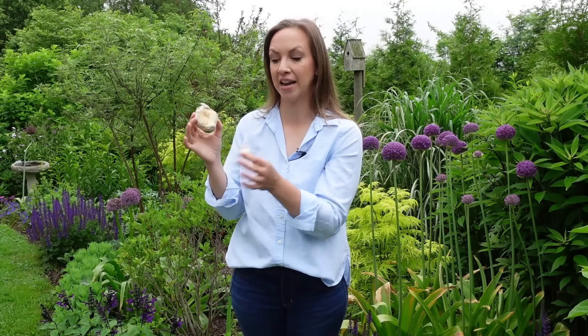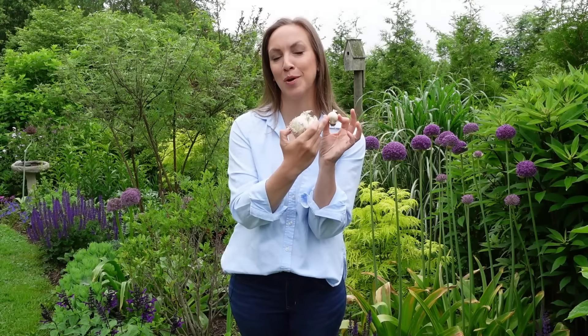Planting depth and distance between the bulbs will vary greatly depending on the particular variety, because allium bulbs really vary depending on the variety. This one is a bulb from Pinball Wizard, and this is a bulb from Allium Graceful. The proper planting depth and distance between the bulbs can always be found on the packaging.